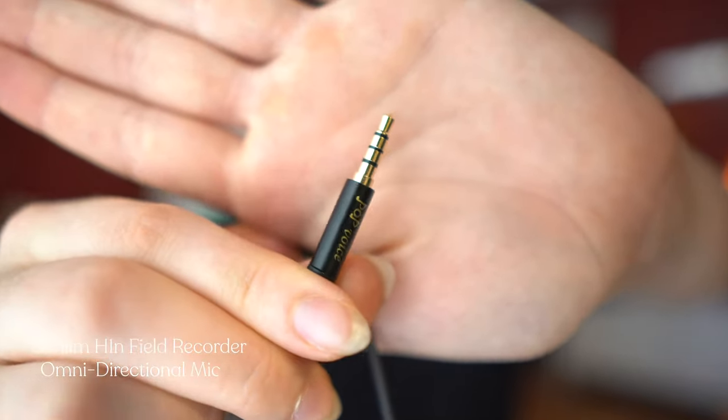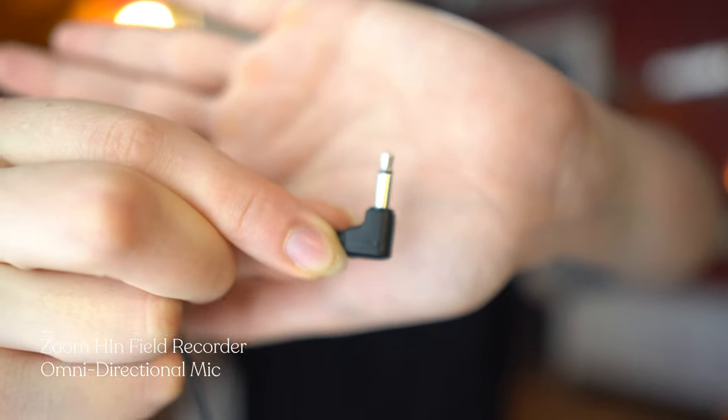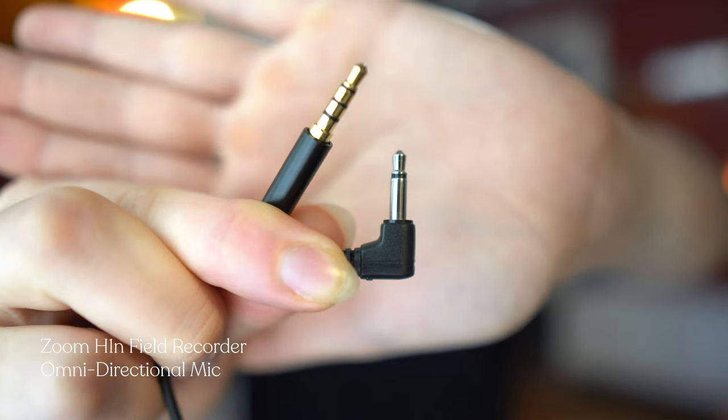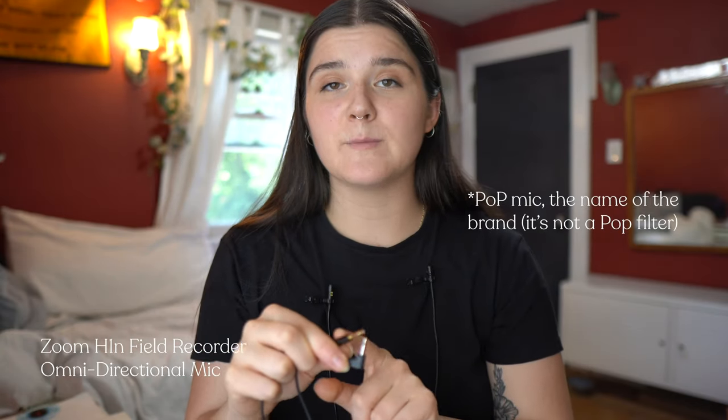There's something I want to cover quickly. This is the audio jack for the phone lav mic, and this is the audio jack for the field recorder. You'll notice they do not have the same number of stripes around them. That means if I were to plug the mic intended for my phone into my camera, it wouldn't actually record audio — because these mics serve different purposes. This one is intended for audio gear, and this one is intended for phones.